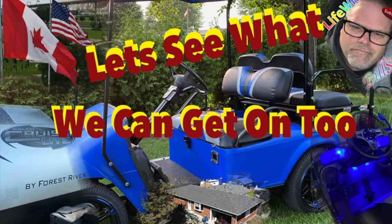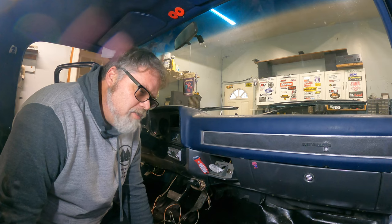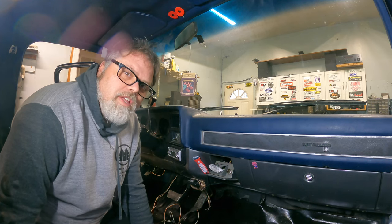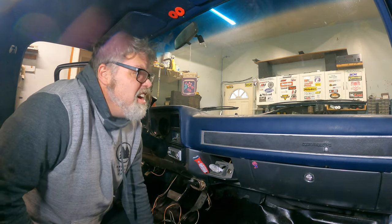Thanks a lot for coming along with Life with Bilsif. Let's see what's really going on. How are you doing today? Welcome back to Life with Bilsif. I'm your host Fergan Bilsif. Today on the Bilsif Show, I'm going to remove this dash pad on my truck here.